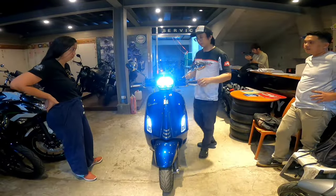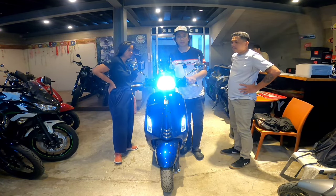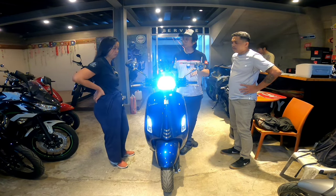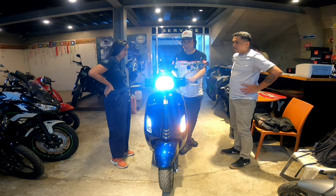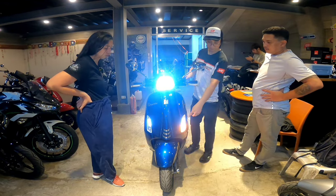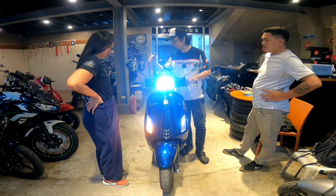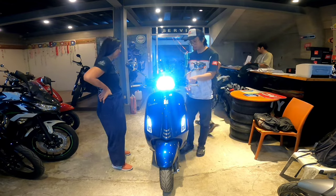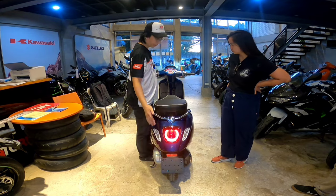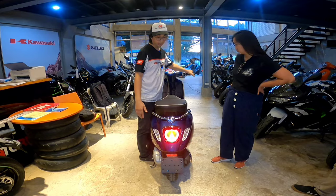I-check natin kung gumagana lahat. Once naka-on po yung ignition o yung power ng motor, naka-headlight na po siya. High and low. May passing siya pag anto po. Pag i-high mo, left side po. Ito yung signal light, left side po. May park light lang po dito. Tapos lagi nakaon yung headlight. Right signal light — pero wala siyang hazard po. Busina. Signal light po sa right side, left side. Brake light sa unahan, rear brake, front brake po. Tail light — gumagana po.